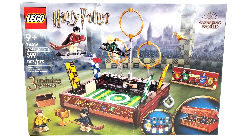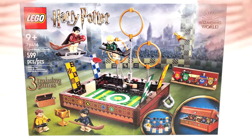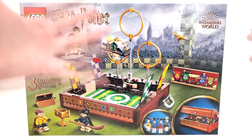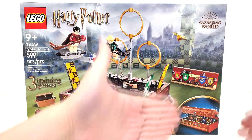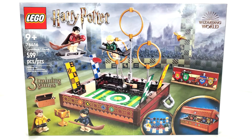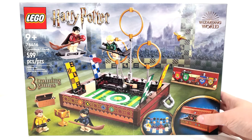One thing this set has going for it is the box art looks really amazing — it's a bit of a departure from what we've been seeing with some of the other sets. We don't have characters off to the side; we just have more of a look at the trunk, customizable figures, three types of Quidditch games you can play, and Hogwarts in the background with the stadiums.